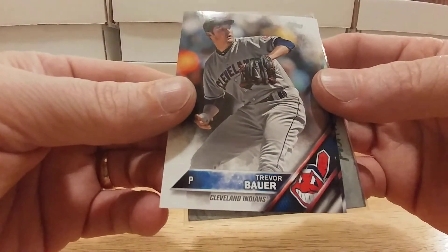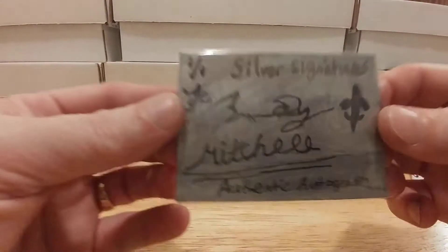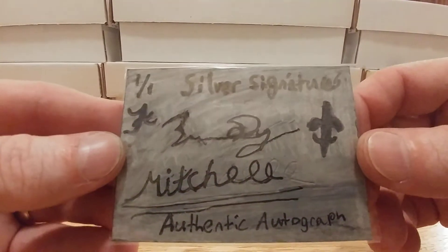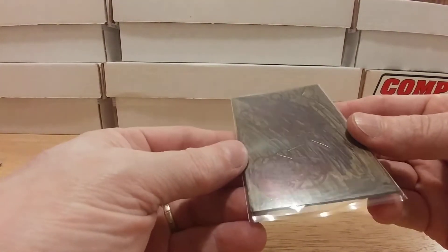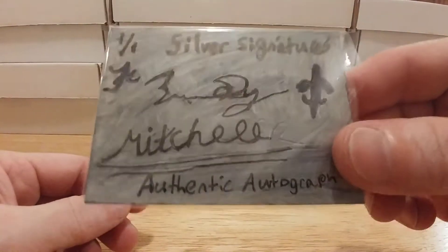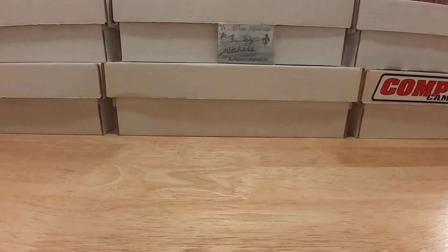We have a Trevor Bauer, that's awesome, and a Michael Brantley, that's really cool. And then he gave me the awesome pull — one out of three thousand and I was lucky enough to get one of these: a 101 silver signature of Brady Mitchell, authentic autograph. I hope it's not an auto-pen. He may have scribbled something out on the back, but that's very cool. That's worth more than the cards, always and forever. Thank you so much for sending to me, bro.